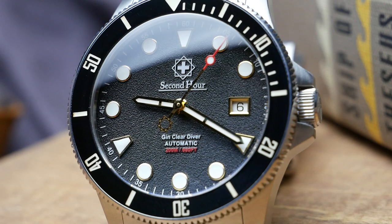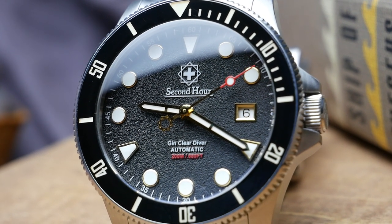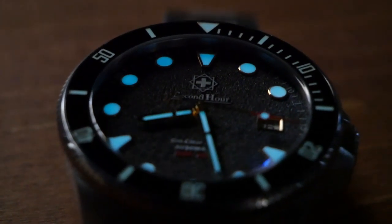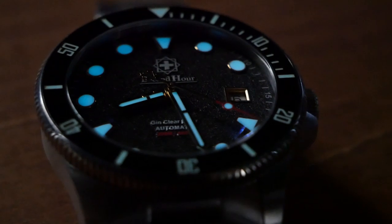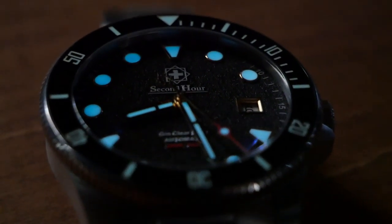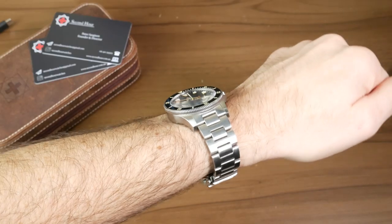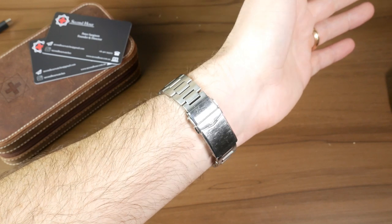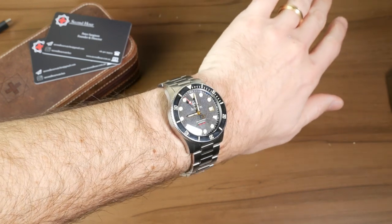The other specs are great as well. You're getting a domed sapphire crystal, really bright Swiss Super-LumiNova — the bright blue BGW9 — a screw-down crown, 200 meters of water resistance, and a really solid, comfortable bracelet. You're getting solid end links, a great clasp with a milled finish and six micro-adjustments. Build quality is great overall.